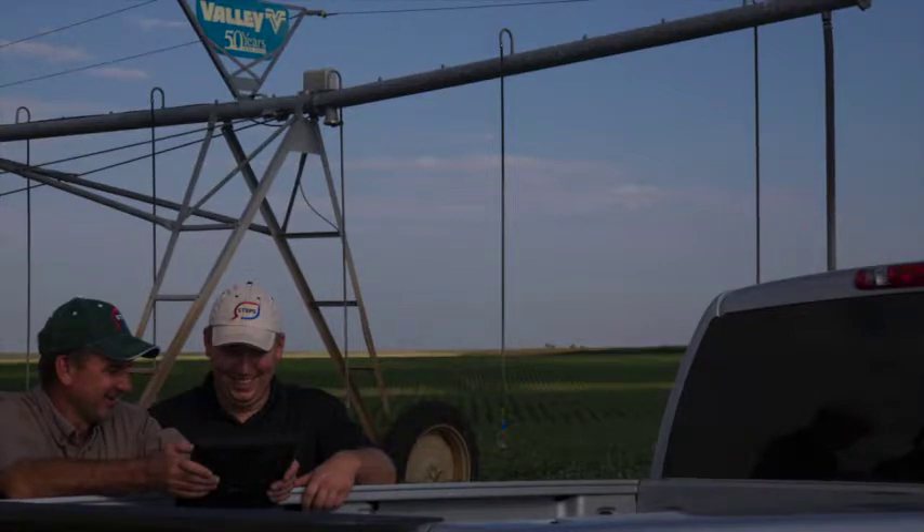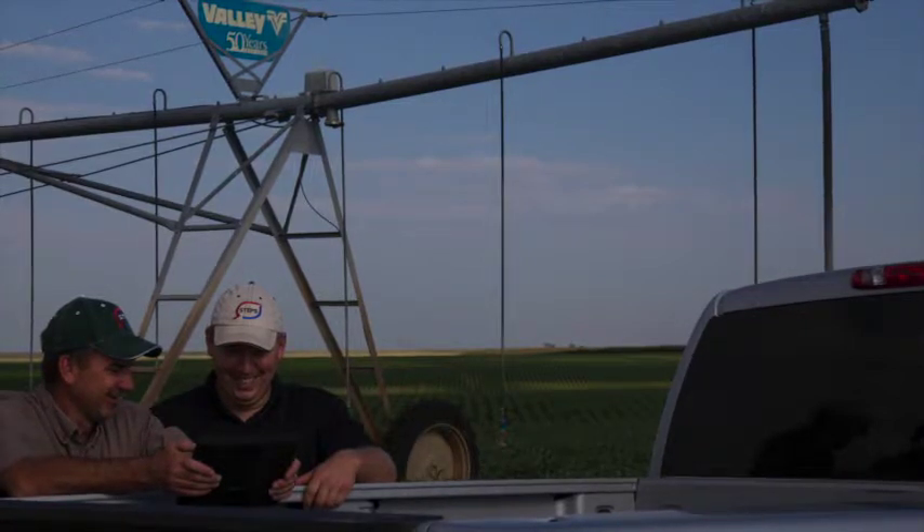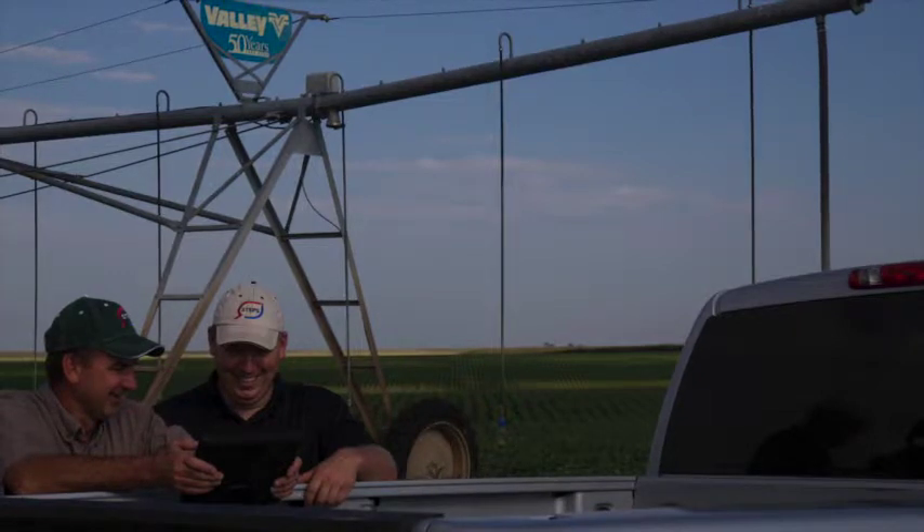The profiler is a soil moisture monitoring system that we install out in your field. It updates every 30 minutes to the website so you have up-to-date readings on what is happening out in your field and where your moisture is at different depths.